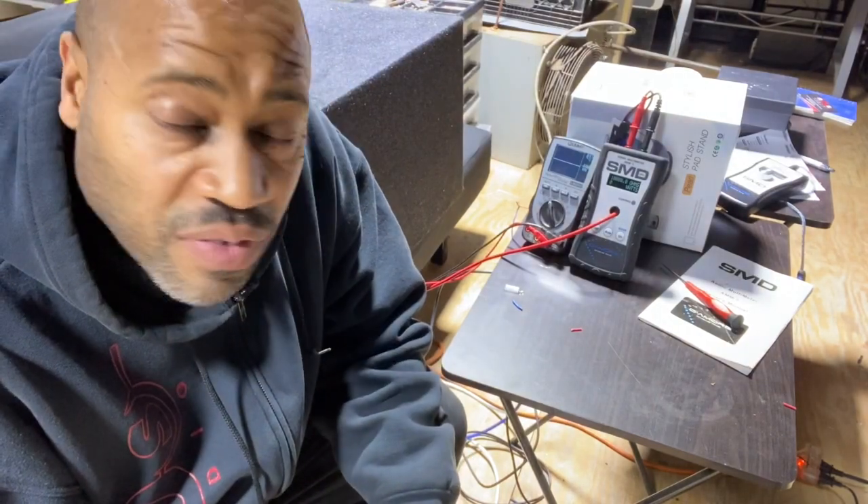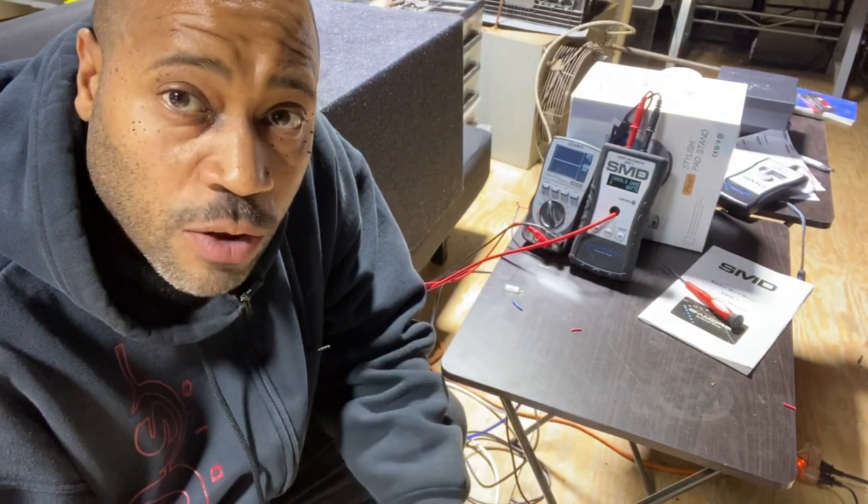How you doing? My name is Carlos Ramirez, owner of NVS Audio in Roselle, New Jersey, and welcome to Tool Time Tuesday.